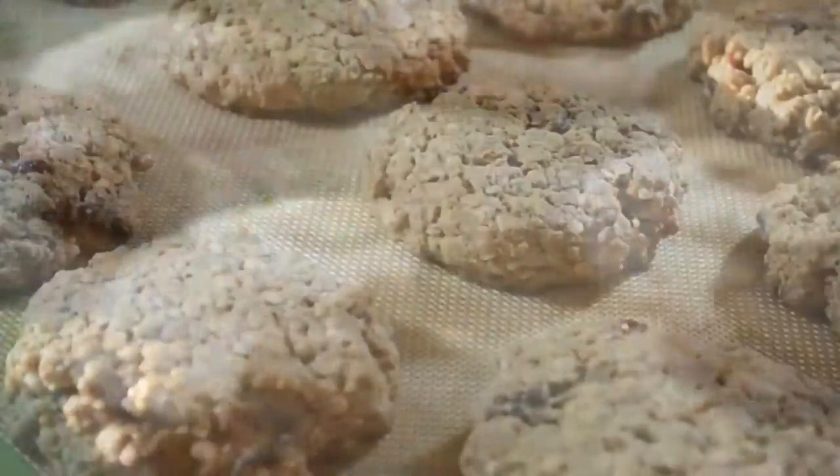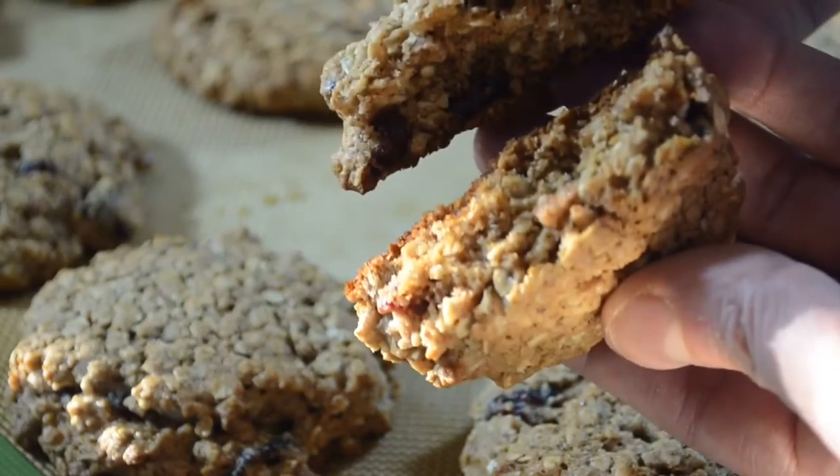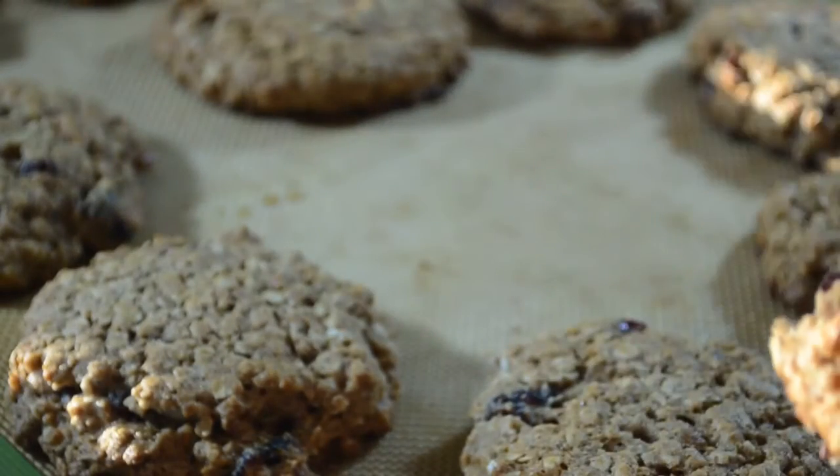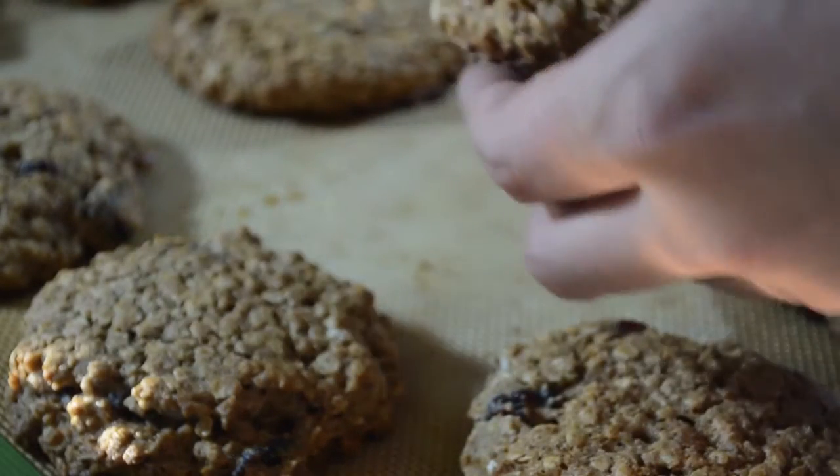Perfect. Took them out — delicious. Let them cool down. Beautiful. Delicious. Chewy. Soft. A nice oatmeal cookie, guys. Well, that's my oatmeal cookie recipe. Any recipes you guys would like to learn how to make, let me know. And as always, I hope you guys enjoy. Bye.